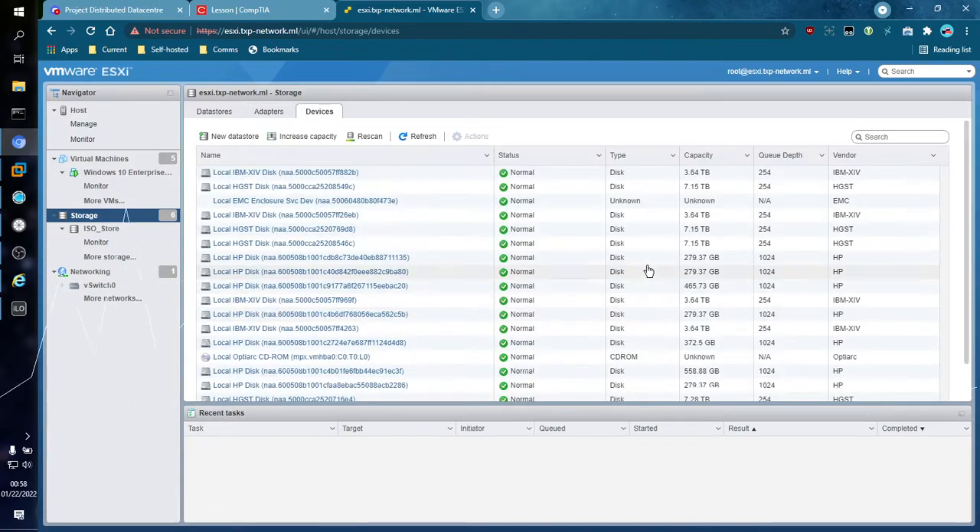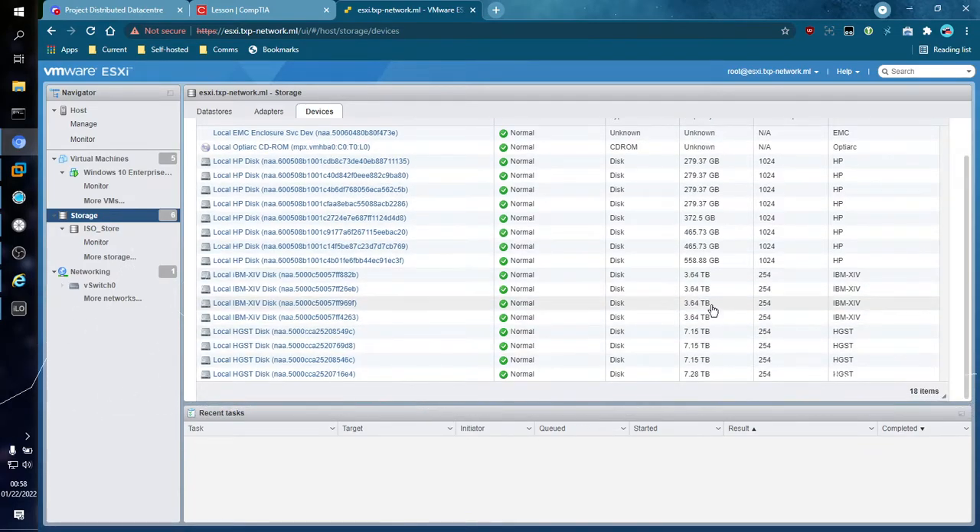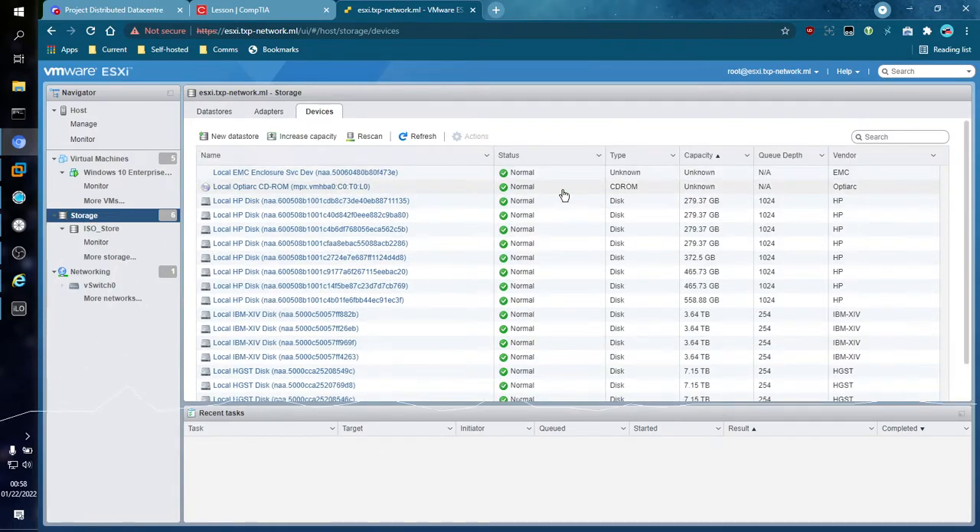Hopping over to Devices, we now get to the individual disks themselves. You can see capacity, and for example, this is the EMC enclosure — that's where all the big disks are sitting. The 4 terabyte and 8 terabyte disks are in this enclosure, listed as a separate device. We also have a Blu-ray disk drive, which I will be using in some VMs very soon — I do like movies. These are all the small disks that the datastores are on, around 300 gigs each, though the datastore only takes around 280 gigs.